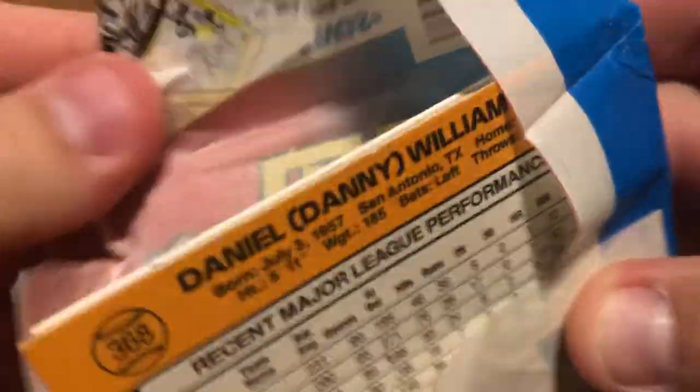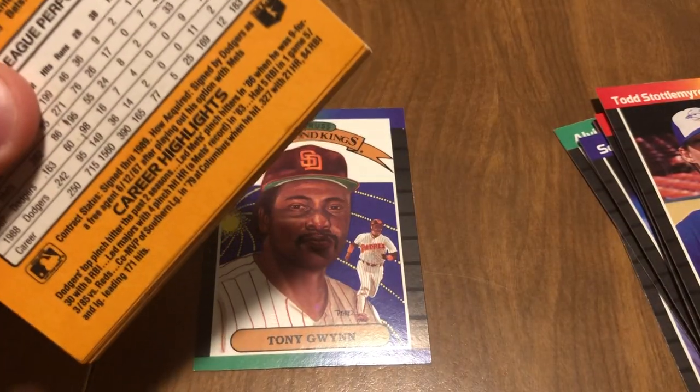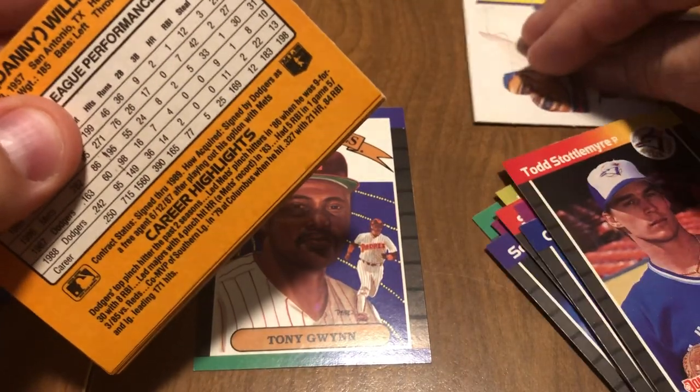All right, let's get the second pack. Got some of the puzzle pieces there.